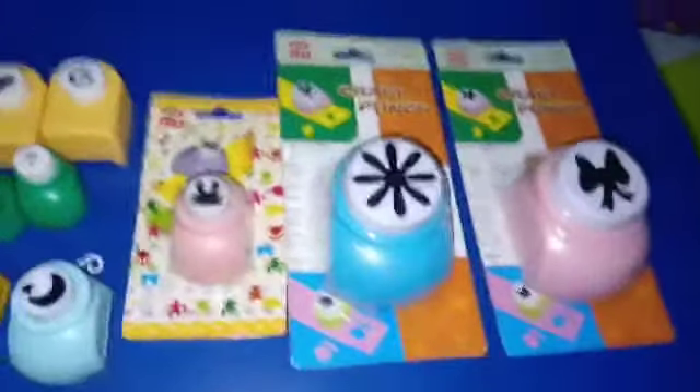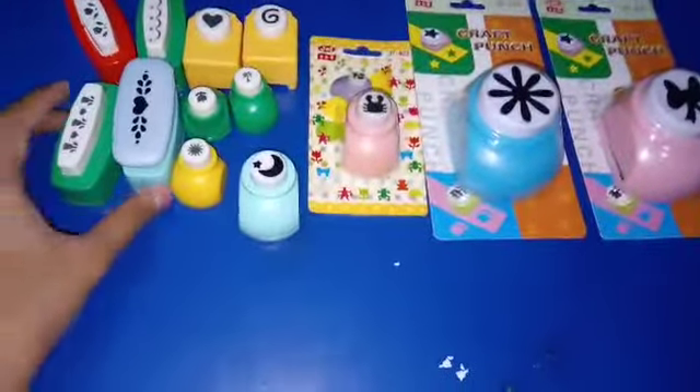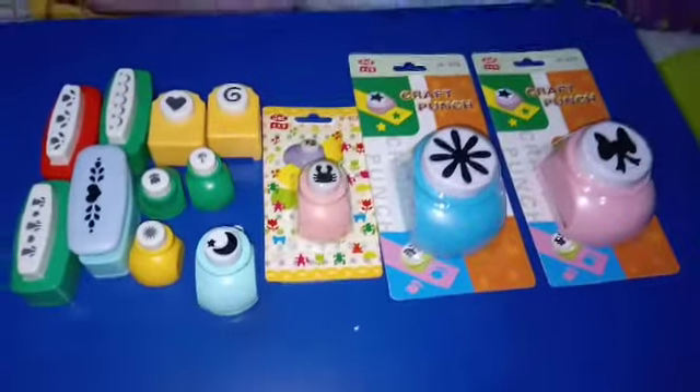Which one is the best punching machine, or which one is the best design? Just comment below and tell me. If you buy these punching machines, the link is in the description box — they are easily available. If you go to any stationery shop, you will find them there.